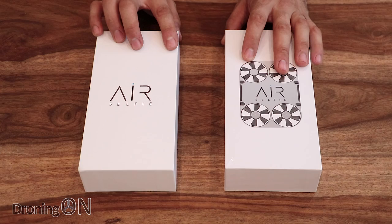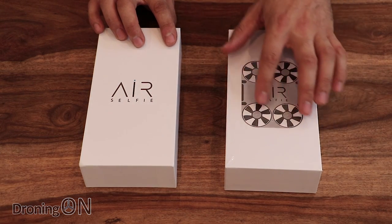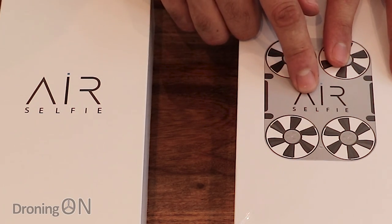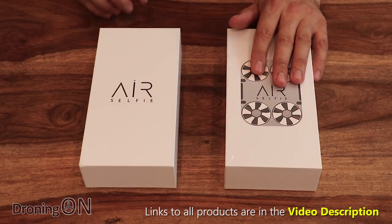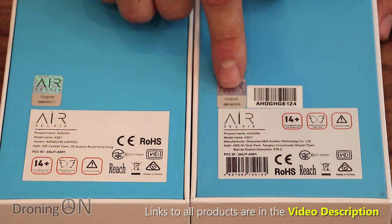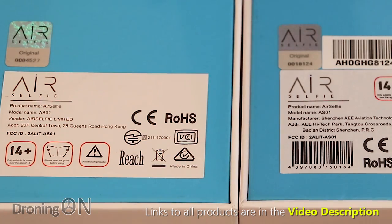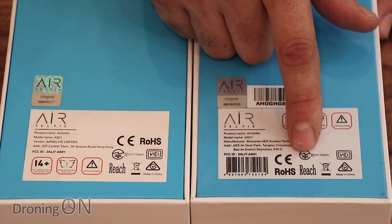We'll start by comparing the actual boxes. There are some minor differences — namely the logo alignment of the letters is perfect on the old one but slightly off on the new one. There's also a picture of the quadcopter on the new box. Looking on the back, we've still got the hologram logo, and the new box has a much higher serial number. The key difference is the manufacturing location, which is different. The FCC ID is the same between the two, and there are some additional logos on the new box.